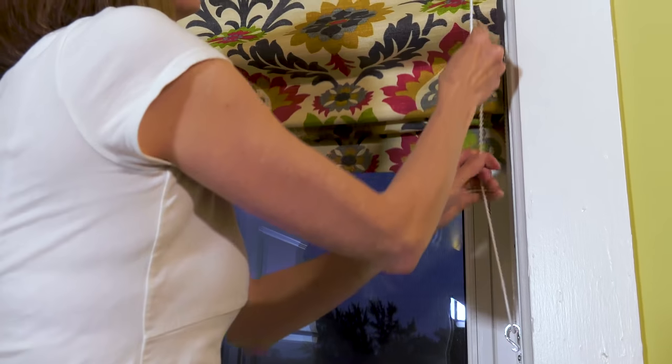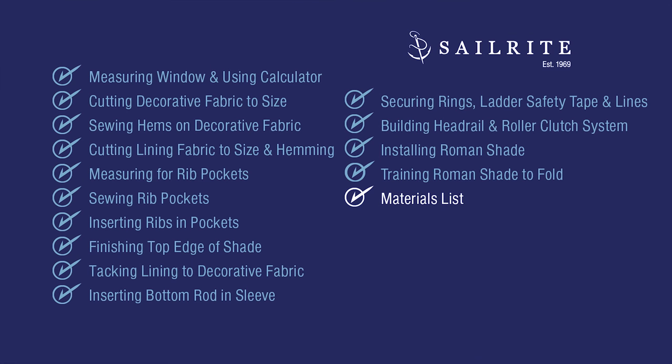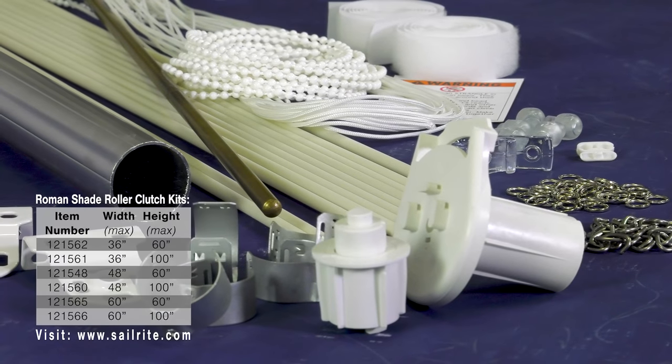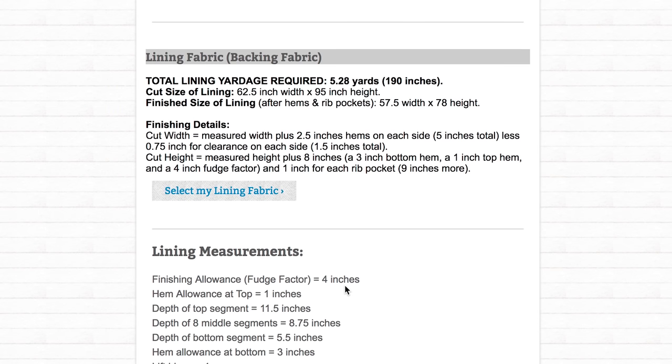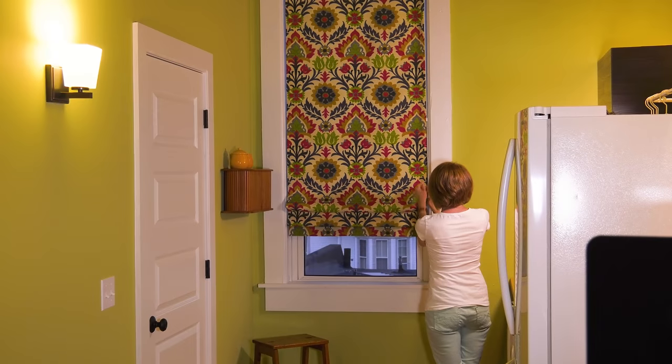Coming up is the full materials list and all of the tools used to build this Roman shade with Roller Clutch System. Items marked with a yellow star are required. Items marked with a yellow plus are highly recommended. The Roman Shade Roller Clutch Kits from Sailrite come with almost all the required items needed to build the shade, except for the decorative and lining fabric. Other required items such as thread, pins, and the wood board you may already have on hand. You can select your Roman Shade Roller Clutch Kit by entering your measurements at the Sailrite Fabric Calculator and clicking on Hardware Kit — it will pull the correct kit for your particular shade size. If you have questions about the kits or fabric required, give us a call or email us.